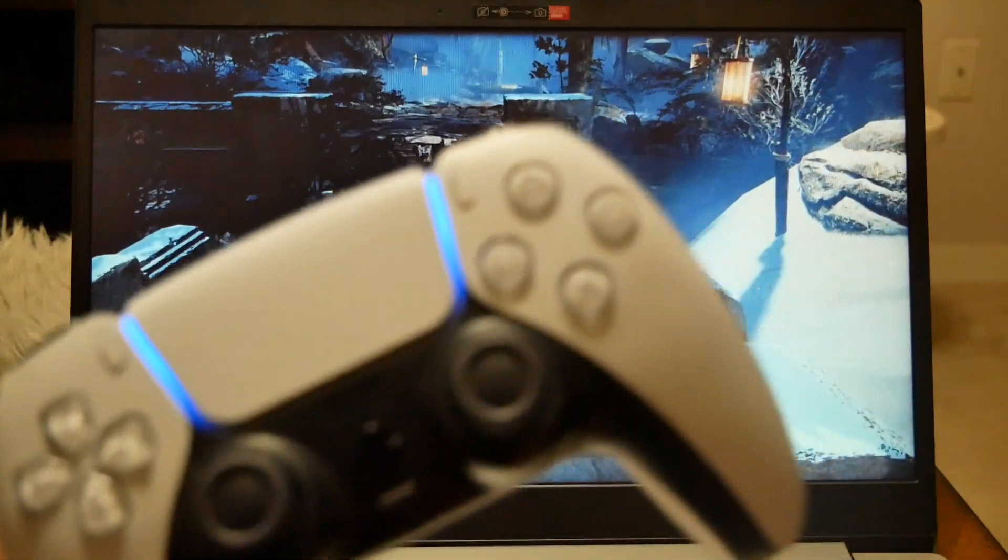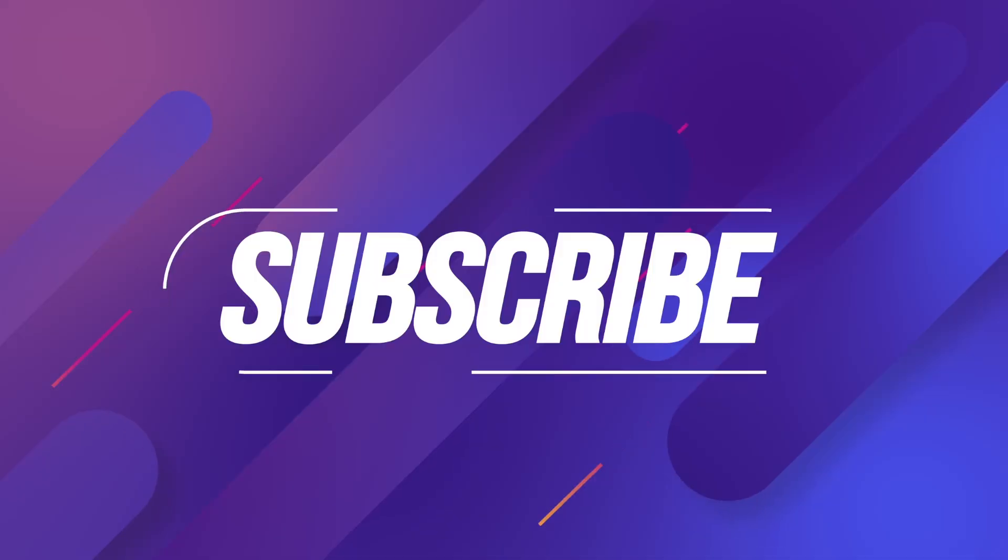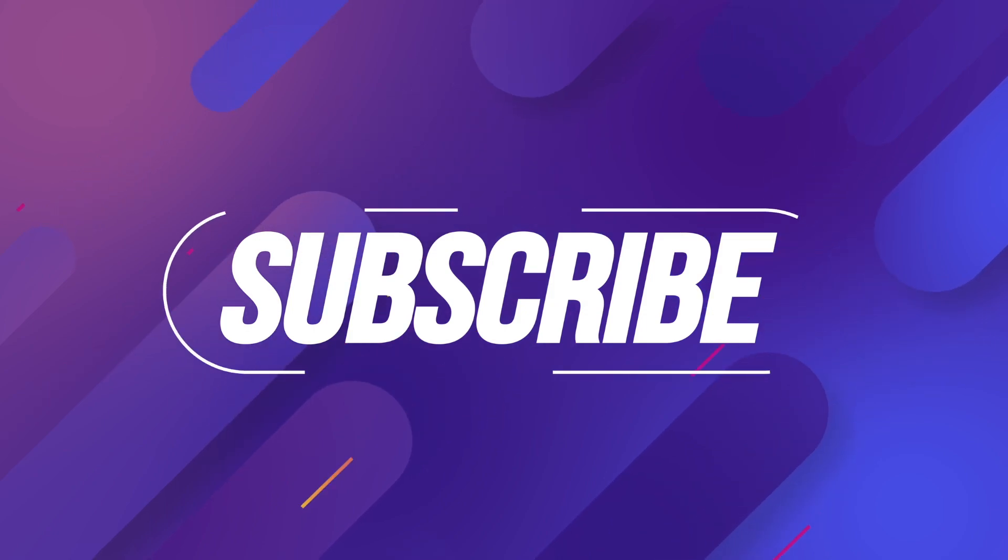I hope you guys found this video helpful. If you did, thumbs up and subscribe for more here at Variety Stick. Thank you so much for watching — as always, we'll talk to you in the next video.